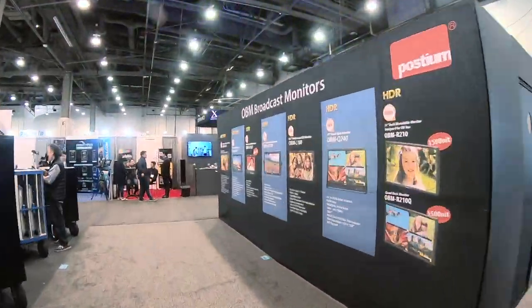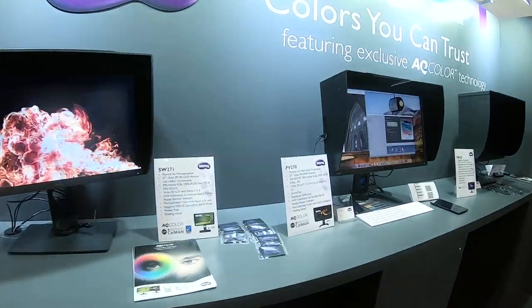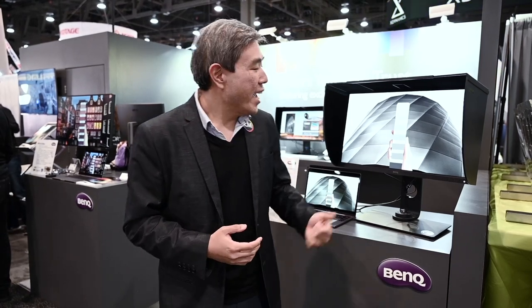I also want to give you guys a sneak peek at the brand new display they're going to launch later this year. It's the SW270C, and it's displayed right behind me here, which is really cool.